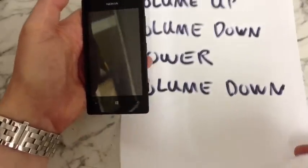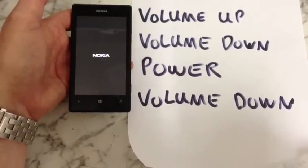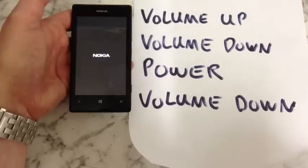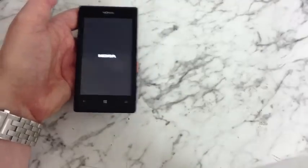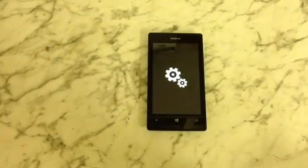You should see the exclamation mark disappear. As you can see we've got these little cogs now that are spinning. That means the phone is actually being wiped and reset, so you've just got to leave it now until this stops and you see the phone reboot up. Depending on how much stuff you've got on the phone it could take a few minutes, so just leave it to do what it does.